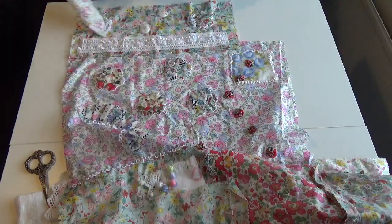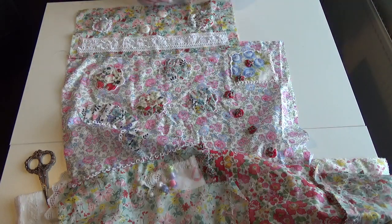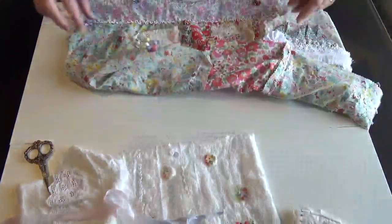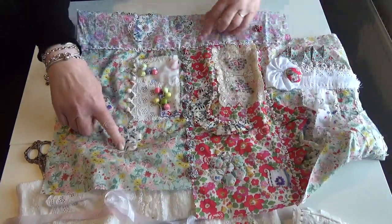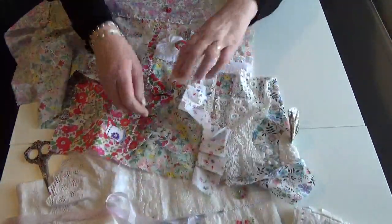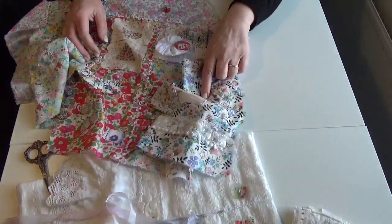I think Grandmother's Flower Garden is really the theme here, because I've got one on here — there's one, two, three, four or five on that piece, because that's quite a big piece. I've got one there, one there, one there, one there, and one there.